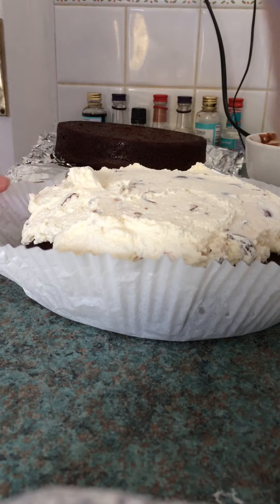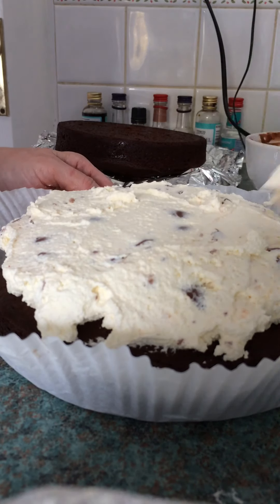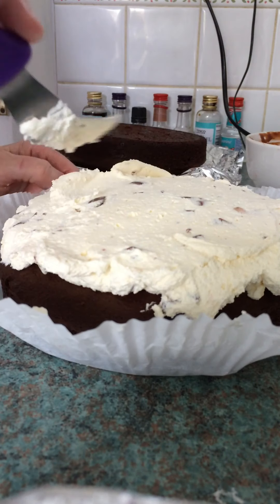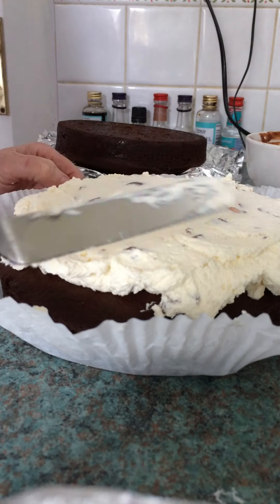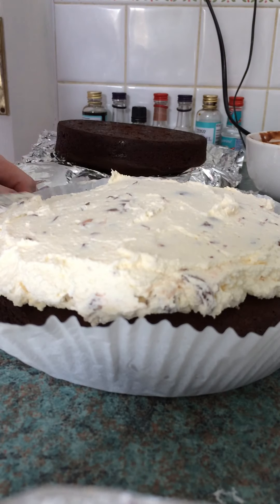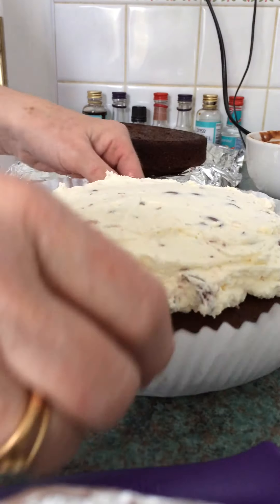Any chocolate cake recipe could do. Just use a small tub of fresh cream with a tablespoon of icing sugar, a couple of drops of vanilla extract. Whip it up till it's thick, and then chop up about seven mini cream eggs.